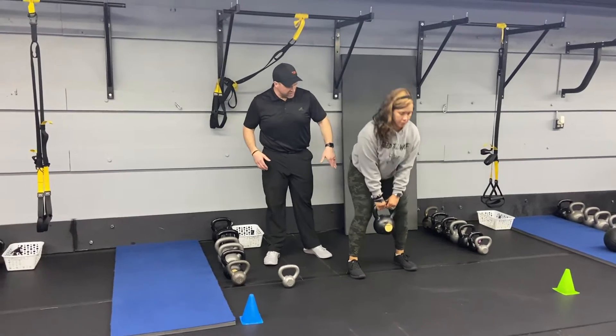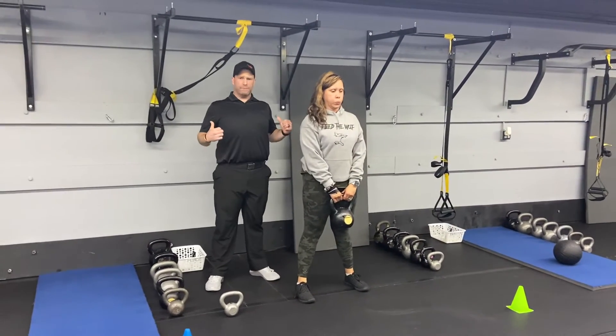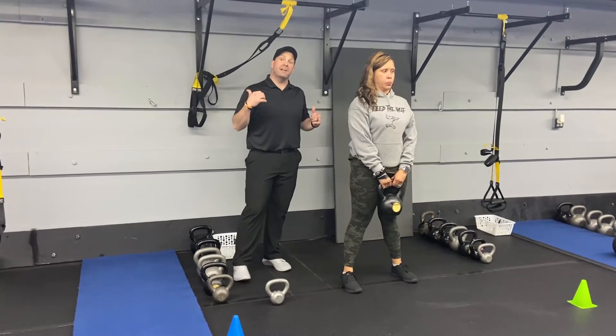Drive on up — pull those kneecaps up towards your hips at the top, so quads are tight, glutes are tight, abs are walled up, and shoulders are down and away from those ears. Deep breath in on the way down, push that air out as you drive back up.